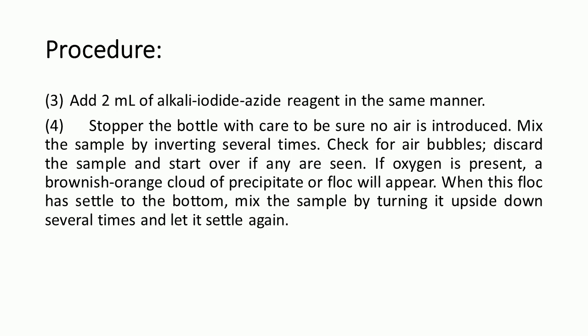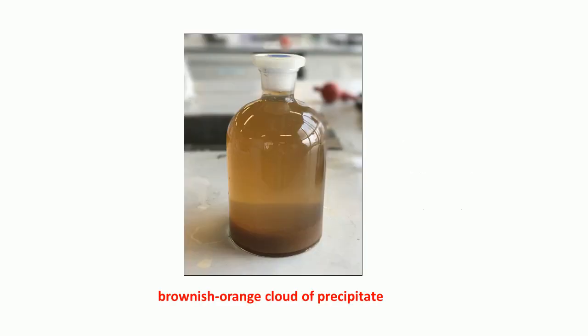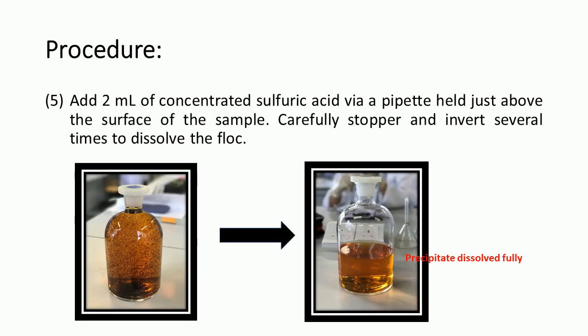Then, stopper the bottle with care, making sure no air is introduced. Mix the sample by inverting it around 5 times and check for air bubbles. If oxygen is present, a brownish-orange cloud of precipitate or floc will appear. When the floc has settled to the bottom, mix the sample by turning it upside down several times and let it settle again. As seen in the picture, the brownish-orange precipitate has settled. Then add 2 ml of concentrated sulfuric acid with a pipette held just above the surface of the sample. Carefully stopper and invert around 5 times to dissolve the precipitate until the solution becomes clear.